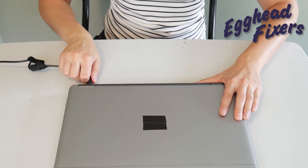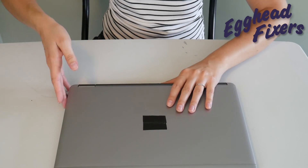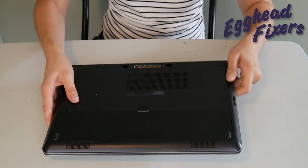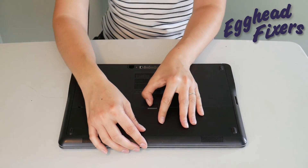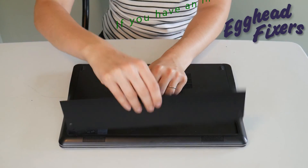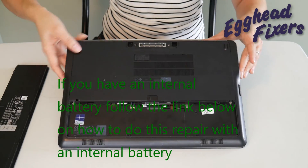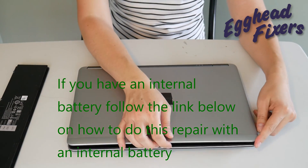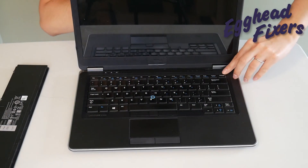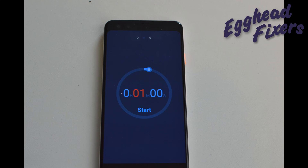First of all, we're going to have you unplug your power cord and take out your battery. This is a procedure that often when you call into warranty repair or an IT support line, they'll have you do — because it's just that effective. Once the battery is out and the power cord is unplugged, you're going to hold down your power button, just like so.